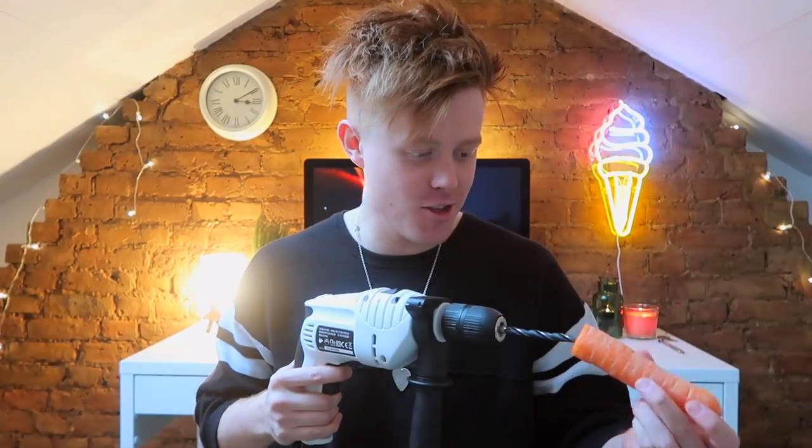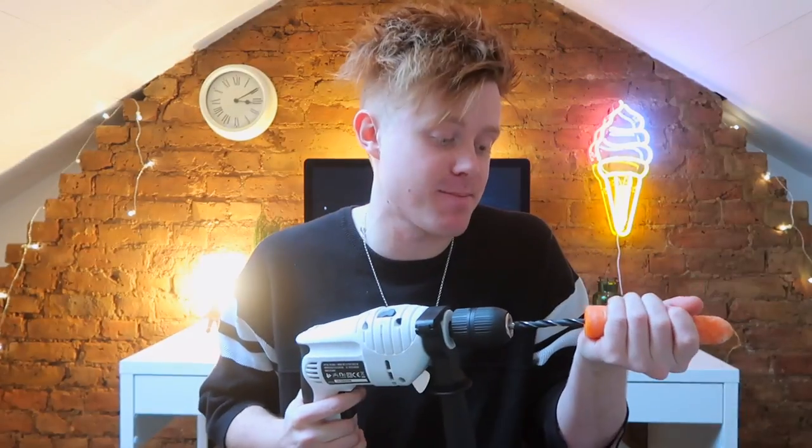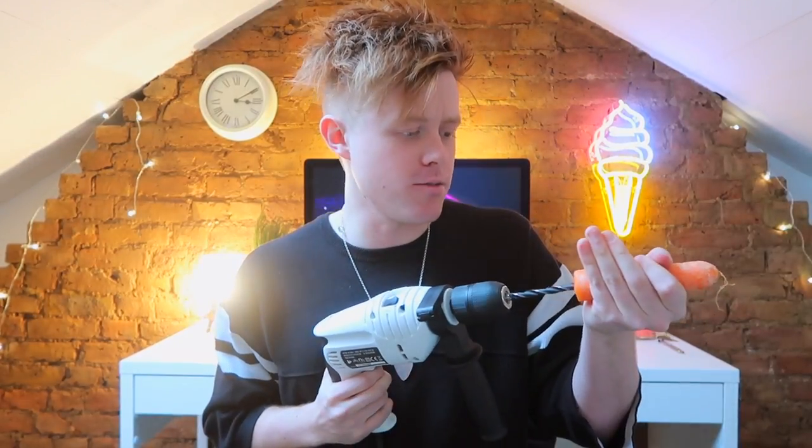I don't actually know how you do this. So the first thing you want to do is get your carrot and cut the top off — like that! The second thing, you get this drill and you basically want to drill it straight in the bum hole. Be careful doing this, it could be potentially dangerous. So you just drill through.